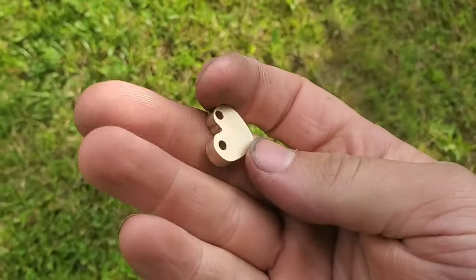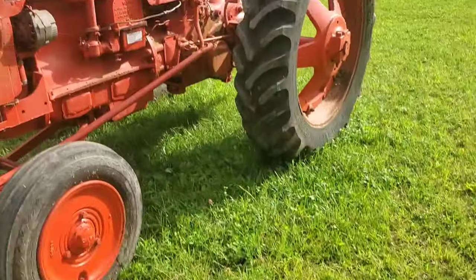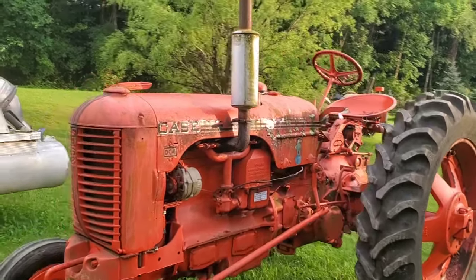What makes a better birthday present to a girlfriend? Jewelry. Jewelry and a tractor. Here it is in all its lichen and moss-covered glory.